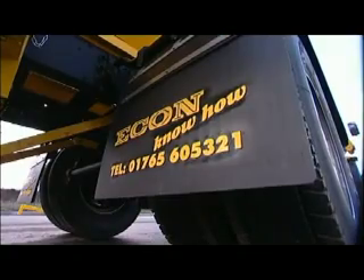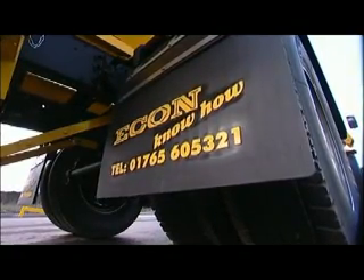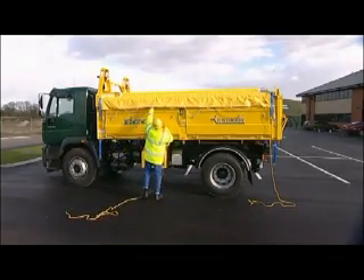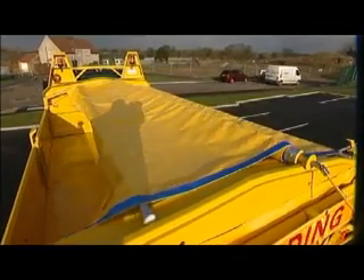Let's say you want to convert to salt spreading. First of all, remember to secure the clip on the return pull cord to the underside of the sheet. Next, remove the rollover cover using the winding handle to roll it up.